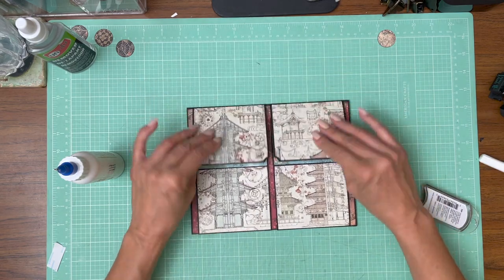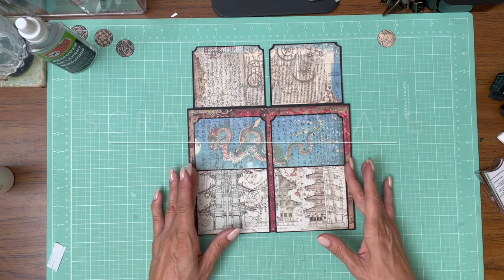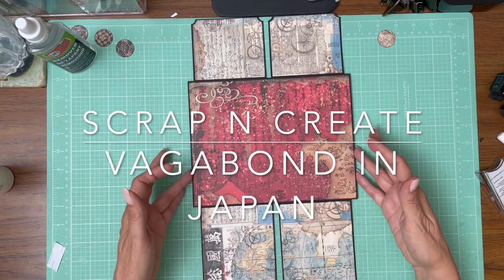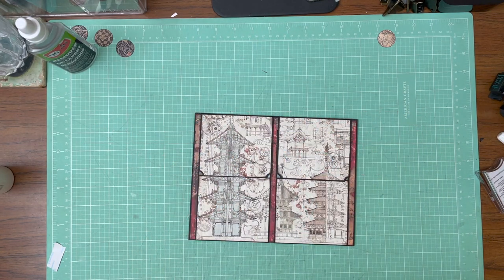When we come back we will work on page two.